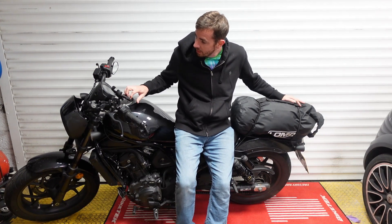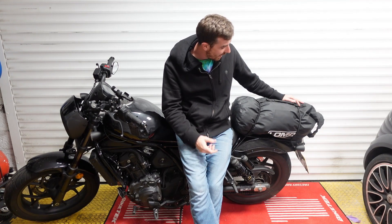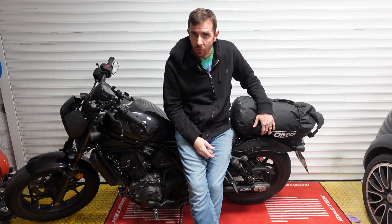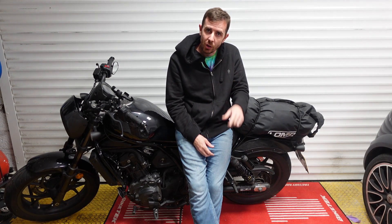I paid more for this phone holder, I paid more for a snood - 20 pounds for a bag is a bargain price. So go check it out and see what you think. We'll be doing more Lomo stuff and other motorcycle product reviews on the channel, so please like and subscribe, stay tuned, thanks for watching.